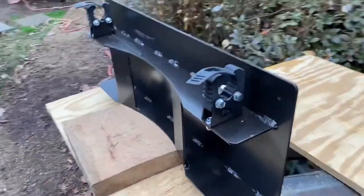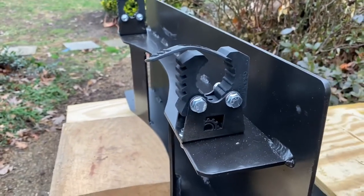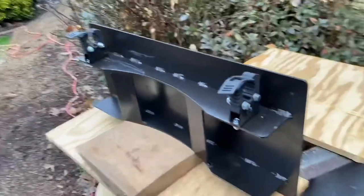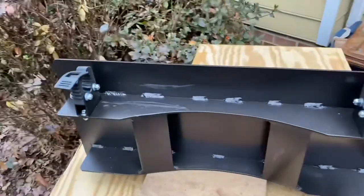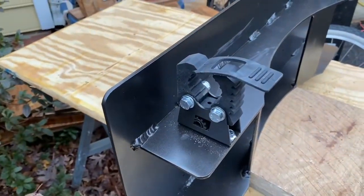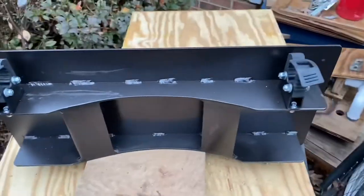We added these brackets by Better Built Industries and they hold these Quick Fist clamps. We got one on each side and they are designed to hold a shovel. I'll show you what that looks like here in just a second.